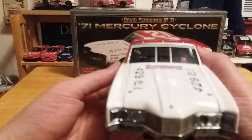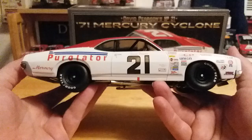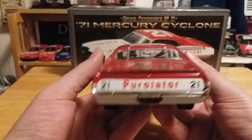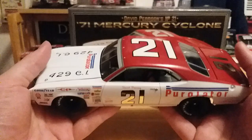I really wanted to do this review a long time ago but I've been backed up and busy. As anybody who knows anything about NASCAR, David Pearson passed away a few weeks ago as of recording this video. And I was able to chance upon the University of Racing Legends David Pearson Purolator Cyclone.